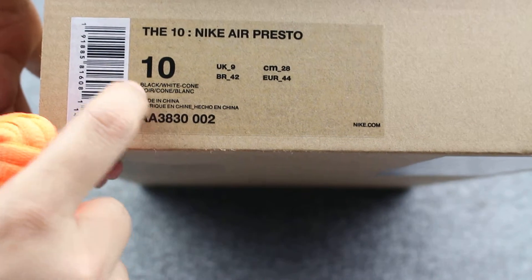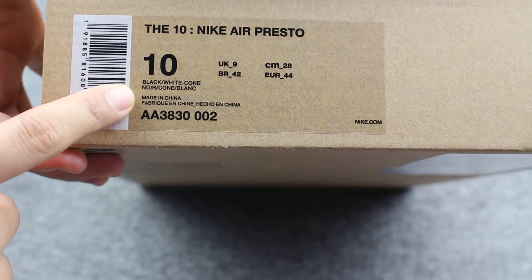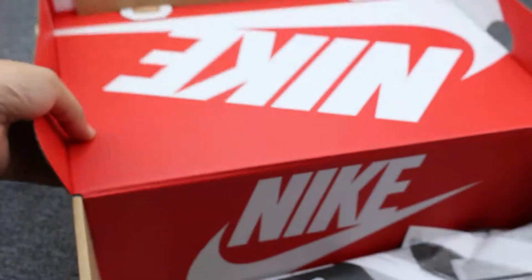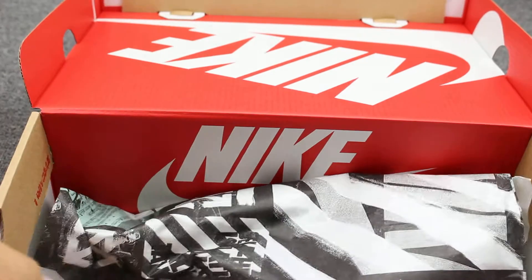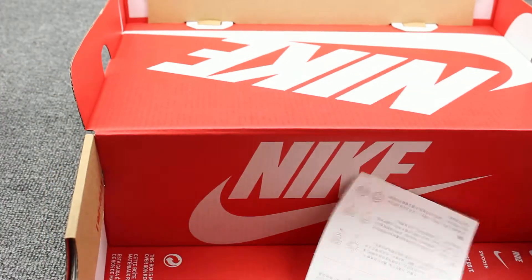The official color is black. Inside you can check the Nike logo. And then this comes with paper — it has an Off-White logo. Two paper shoe stuffers.